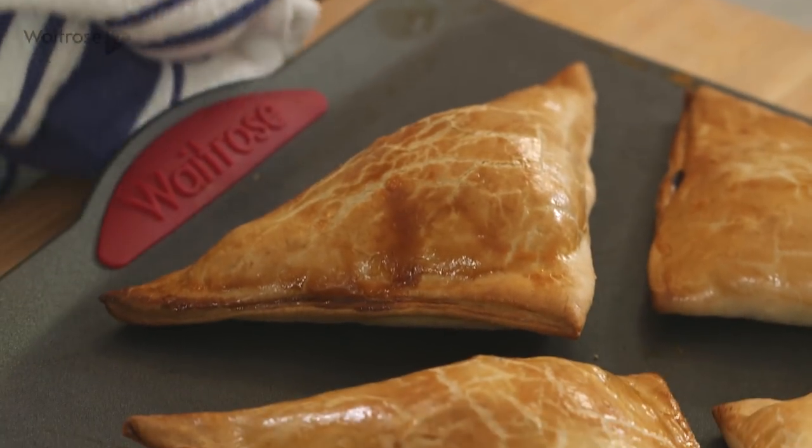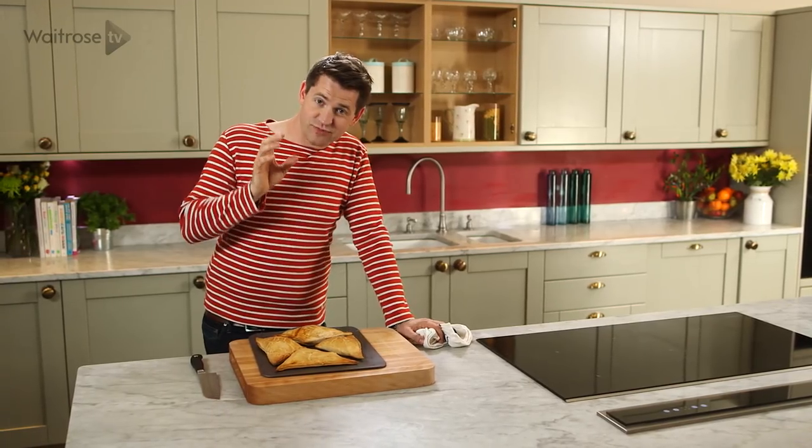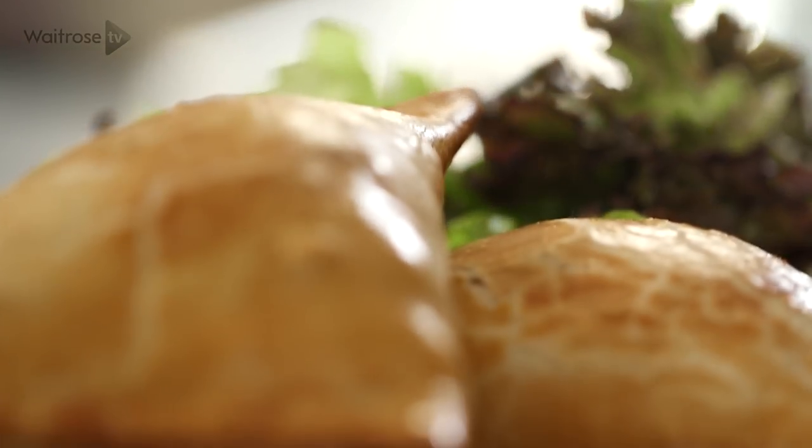Look at that — golden brown, risen up slightly. These courgette, chickpea and tomato pasties are ready to eat now because they're great warm, but also lovely cold, making them the perfect picnic snack.